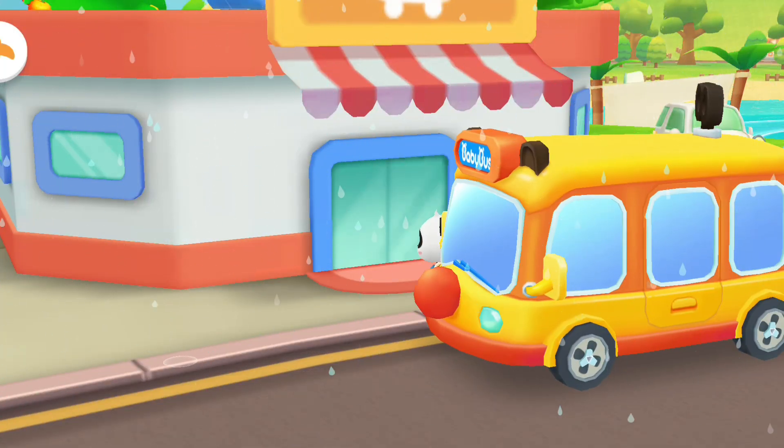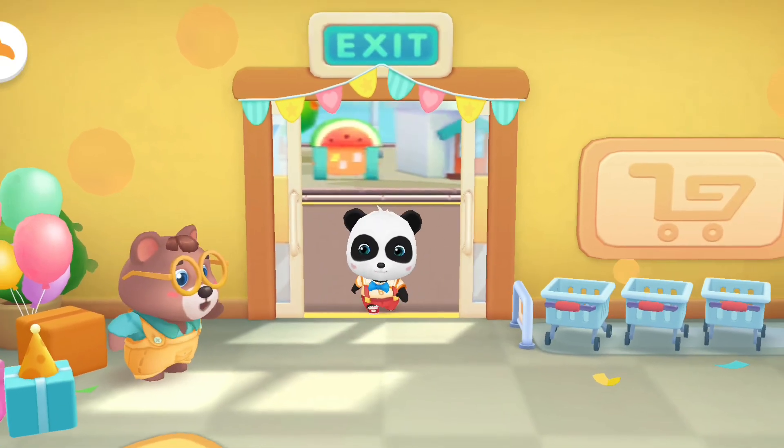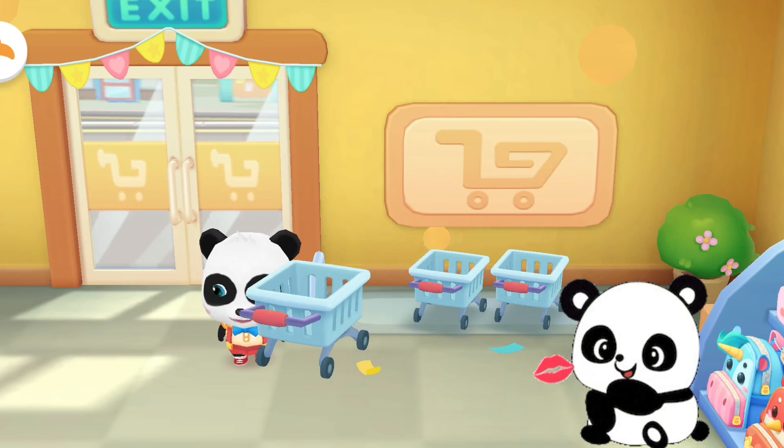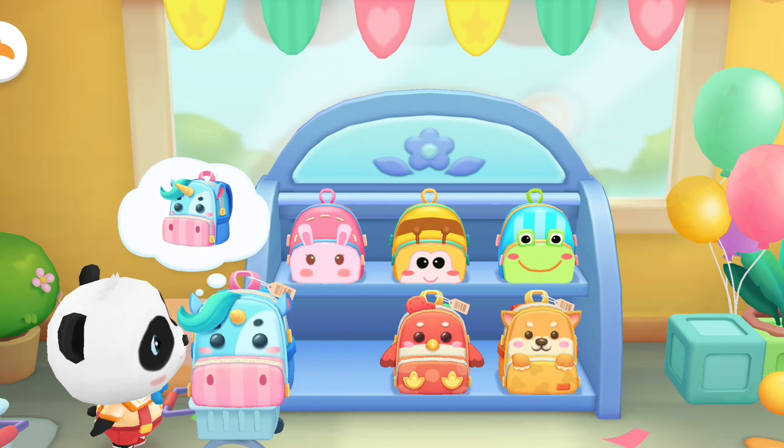Let's buy some new stationery and a school bag! Welcome! Choose a shopping cart! Next, let's go buy what we need together! School bag!